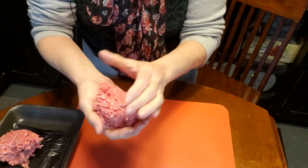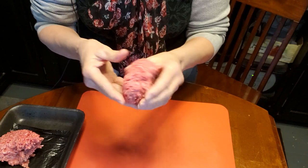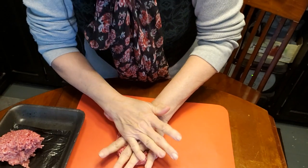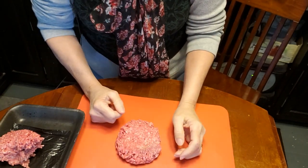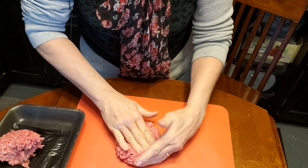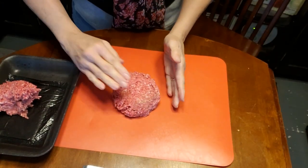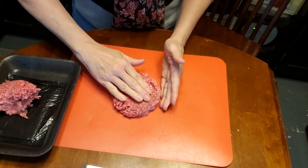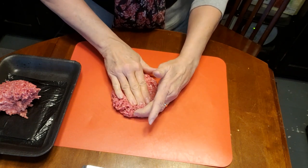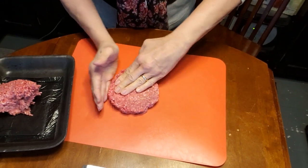I'm going to grab about a fourth to a third of a pound of hamburger and first form it into a ball, then press it down. The trick is I'm going to use my fingers — let me move the camera a little bit lower — see how I'm making a ridge.